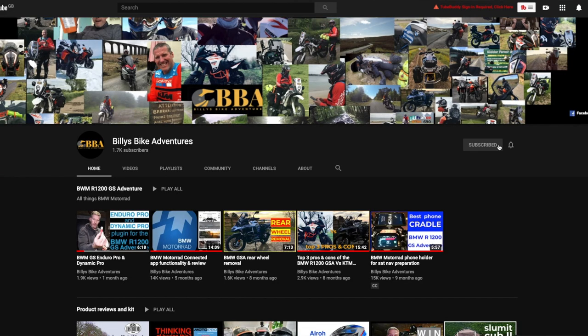If you've not subscribed to Billy's Bike Adventures yet, click the red subscribe button, the bell notification and then all, to make sure you don't miss out on any updates.